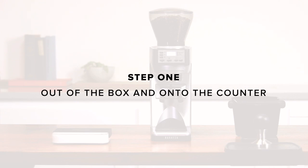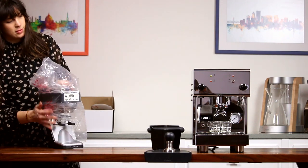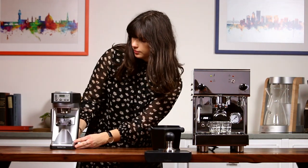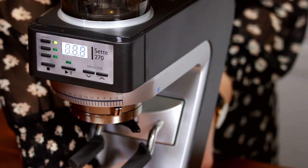Step 1: Out of the box and onto the counter. Remove the grinder from its box and place it on a solid level surface. Inspect the grinder for damage — if you notice any, contact us immediately. Insert the hopper, rotate it, and turn the key to the unlocked position. Plug the grinder in and turn it on.